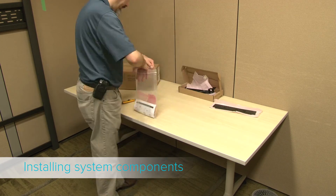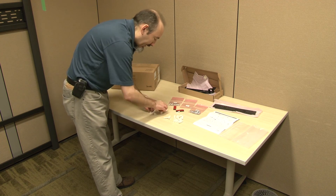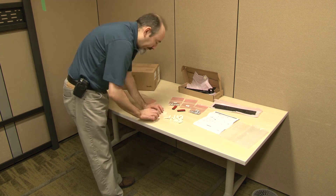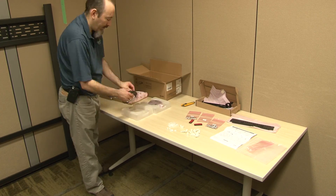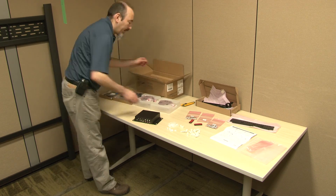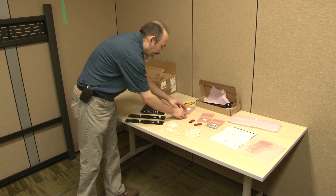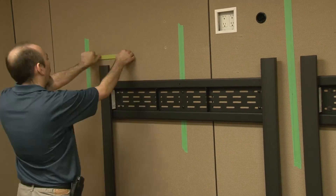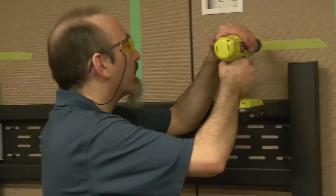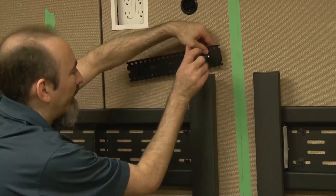The accessory kit box includes a variety of mounting hardware appropriate for the lighter accessory components, and a document illustrating which hardware to use in different types of wall construction. Prepare the MIX 500 audio processor, the power supply mounting brackets, and the mounting hardware. Measure and mark the locations where these accessories will be installed using the measurements indicated in the installation guide for your specific system model, and install them as illustrated in the installation document.